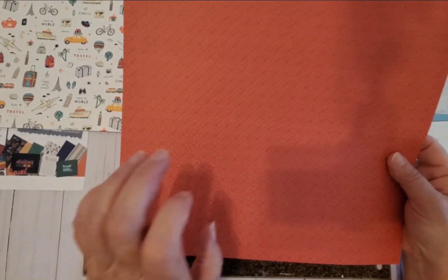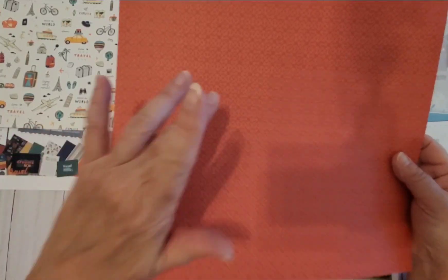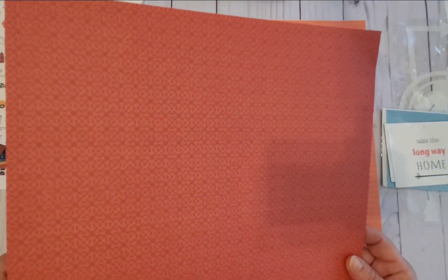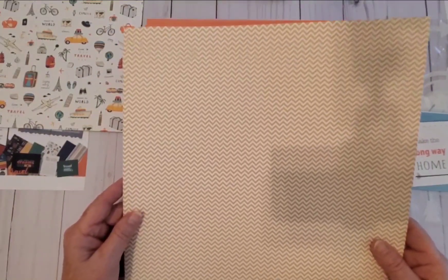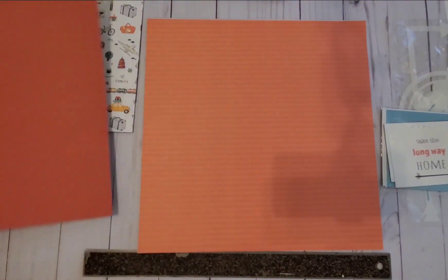This is a red — a brighter red and then a darker red — it's a layered pattern. It's pretty, I like the pattern. You don't hear this from me that often, but I like both sides again. Three for three.